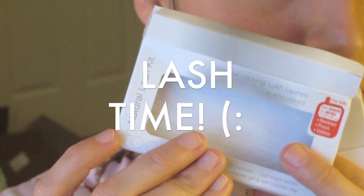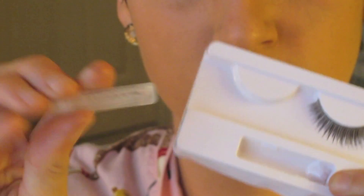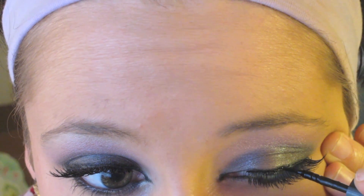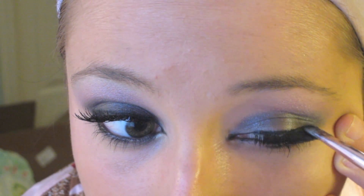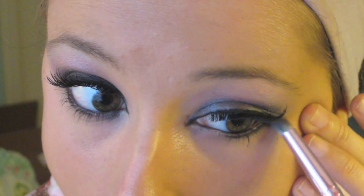Lash time! JWoww doesn't really wear big false eyelashes like Snooki, so I got some natural lashes from ELF — they're only a dollar. Do not use the water-based glue they give you; go get some eyelash glue. I'm using Duo in dark tones. Apply the eyelashes and then go over them with liquid liner so they don't look fake. Then take an angled brush, dip it into some black eyeshadow, and lightly tap over your liquid liner so it stays on as long as possible.